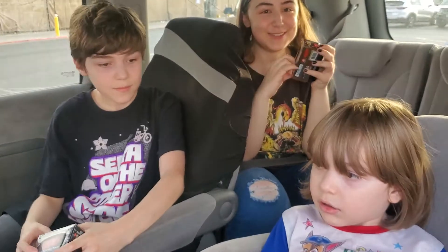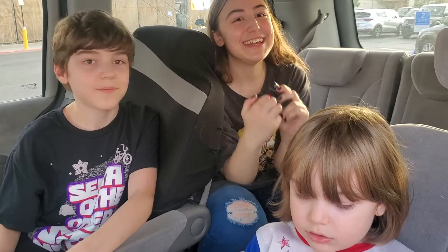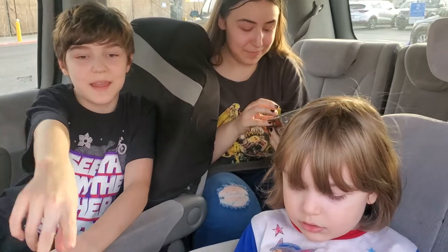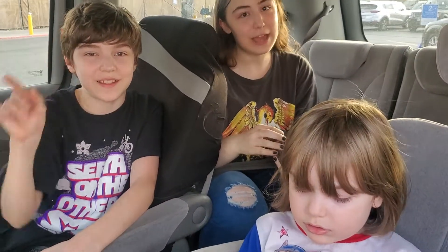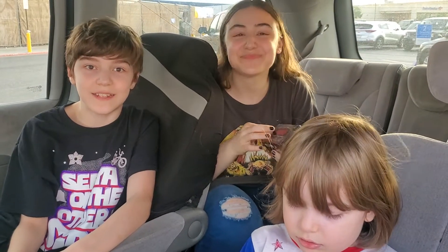Have you guys seen Stranger Things before? I think it's the best season. It's so good. And then, on July 1st, Volume 2 of Stranger Things. So excited.